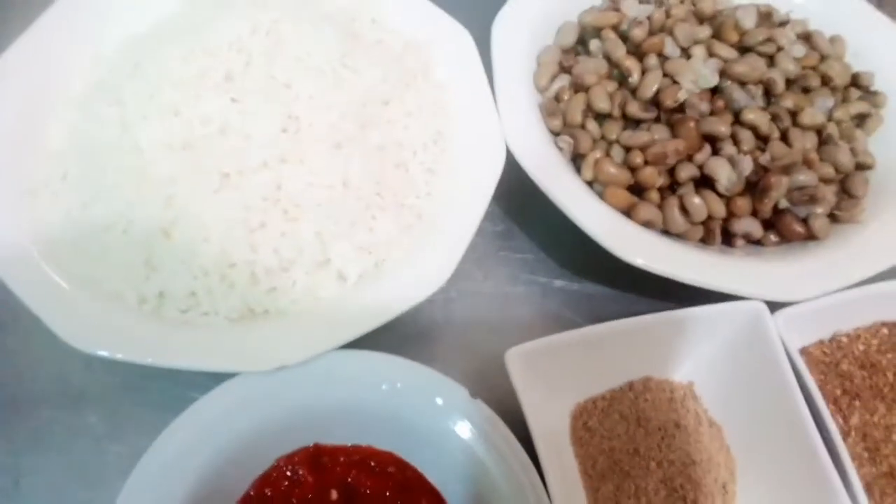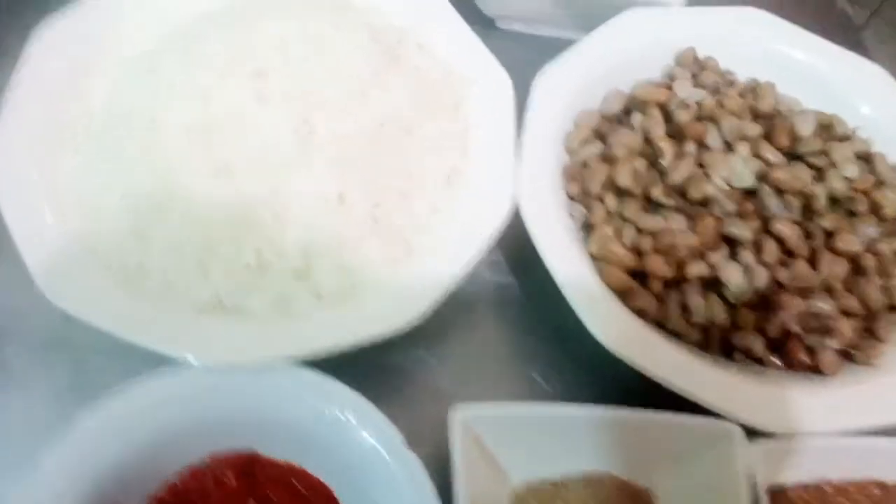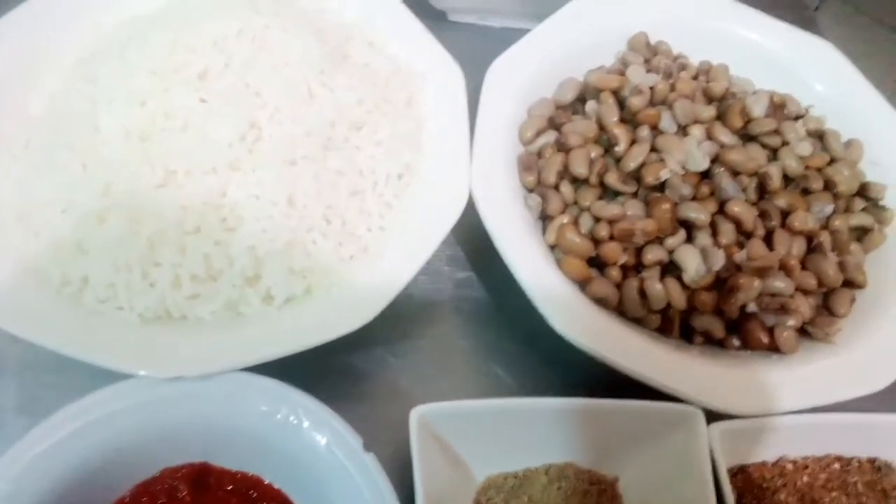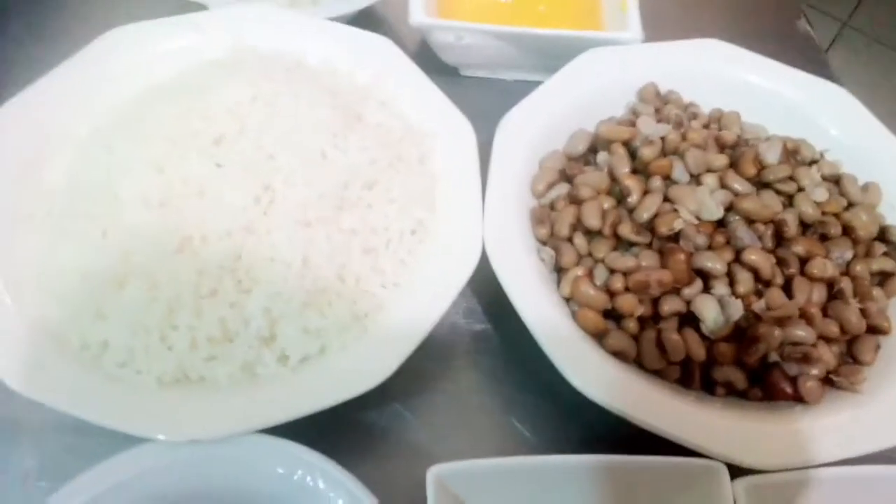Hello, welcome back to my channel. Today I want to show you how I prepare Jollof Rice and Beans in restaurant style.